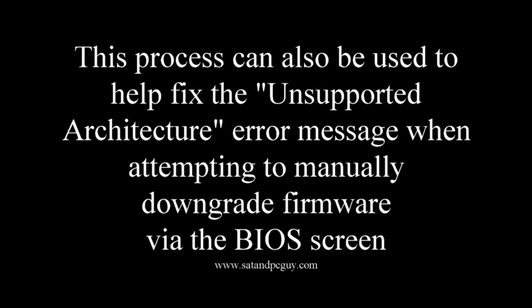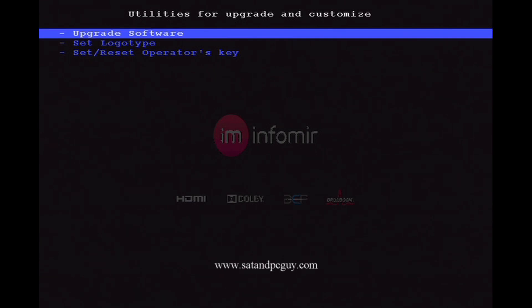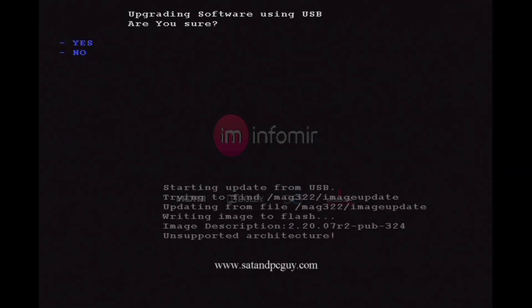This process can also help to fix the unsupported architecture error message when you are attempting to manually downgrade the firmware. As you can see here, we are trying to upgrade the firmware via a USB stick and we get the unsupported architecture error message.